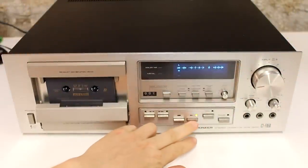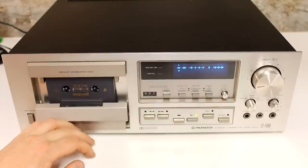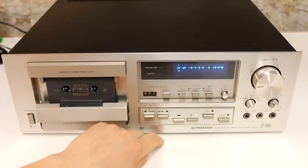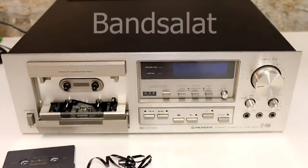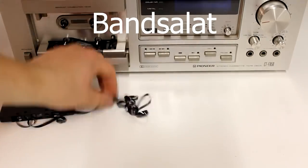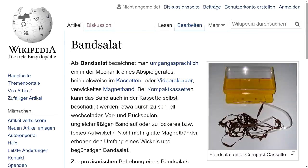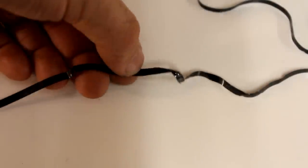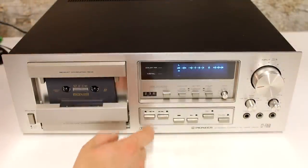So what we can see here is that first both reels start moving, then the right reel suddenly stops, only the left one keeps spinning on, we hear no sound and then a couple of seconds later the entire mechanism just shuts down. I kept trying this and what I ended up creating is what we call Bandsalat in Germany, which means literally translated 'tape salad' — and believe it or not, there is actually a Wikipedia article about that. As you can see the tape is twisted and damaged, which shows that the mechanical assembly of the tape drive is not working properly anymore and needs to be repaired.